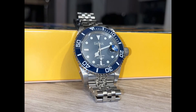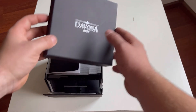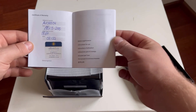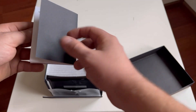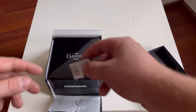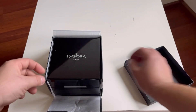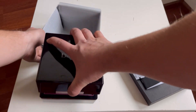Hi guys and welcome back. In my third video I want to present the Davosa Ternos 161555-04. After buying the watch you get a stylish pack with a Davosa box. Inside you also get a small card where you can see the serial number, price, and material from which the watch is made.